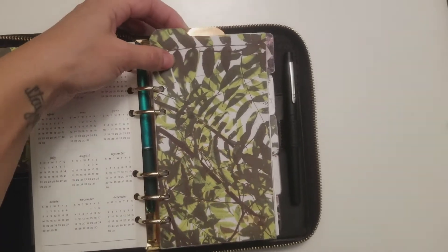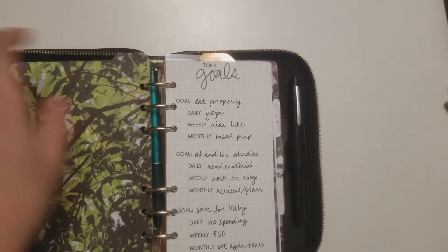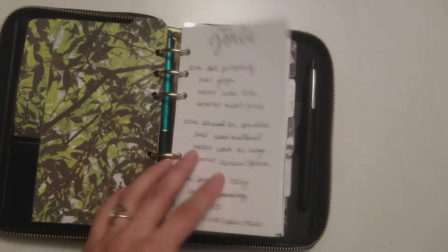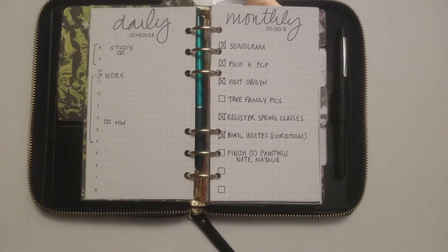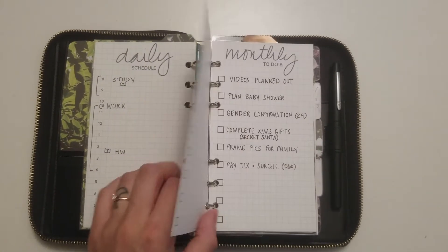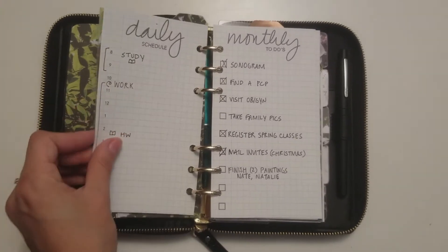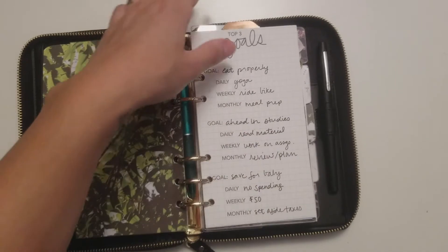And here are the dividers that I made. So this first one, I basically keep my goals and monthly to-do's. I got these inserts from the Planner Spot. They were free. She has a lot of really nice free, printable, and purchasable inserts. So I just have these so I can keep them in mind.